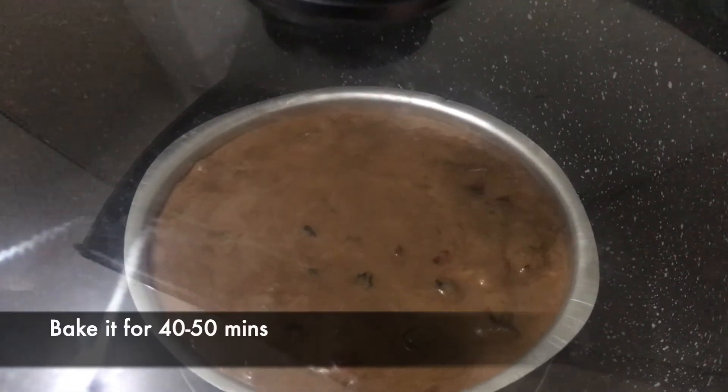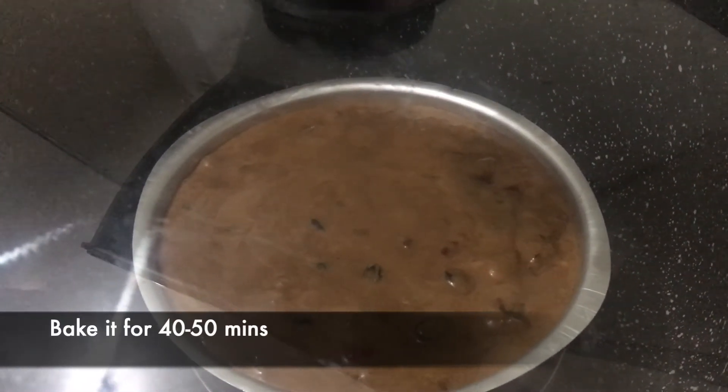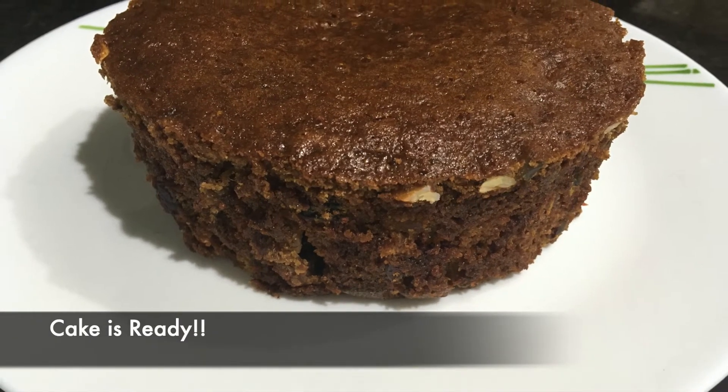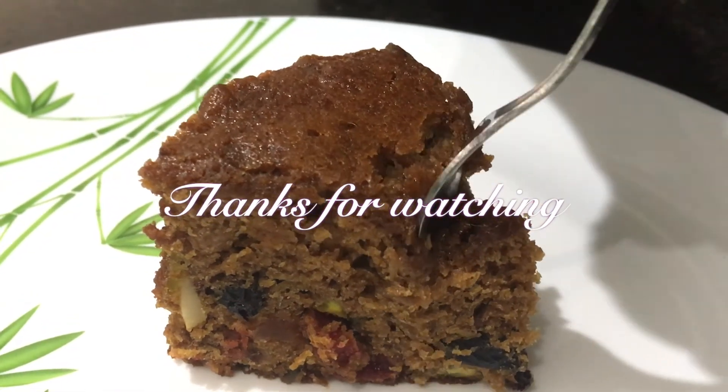Bake it for 40 to 50 minutes. Please do like, share, and subscribe.